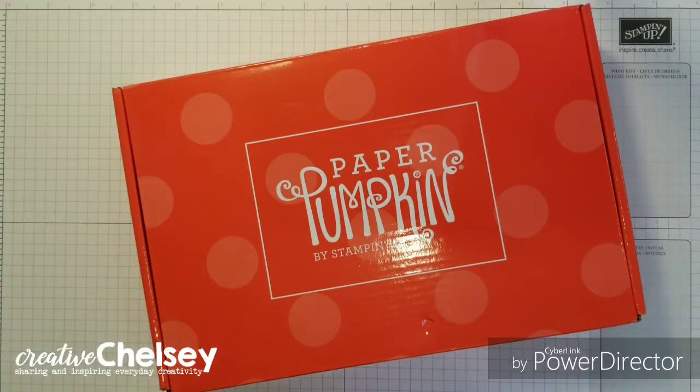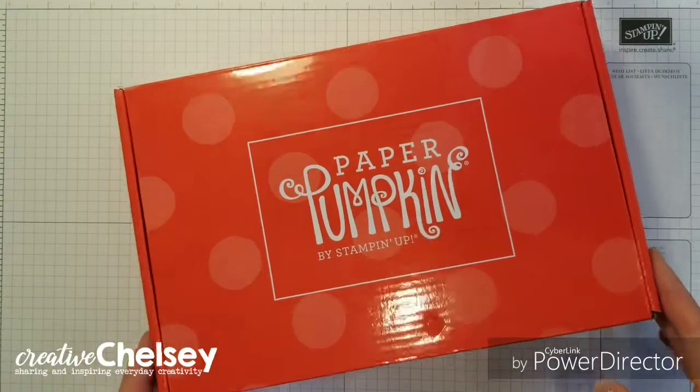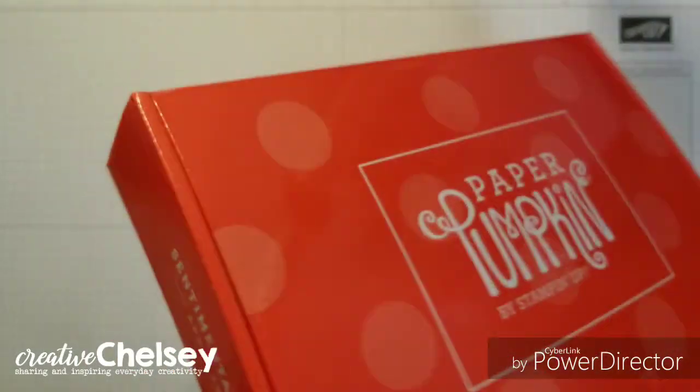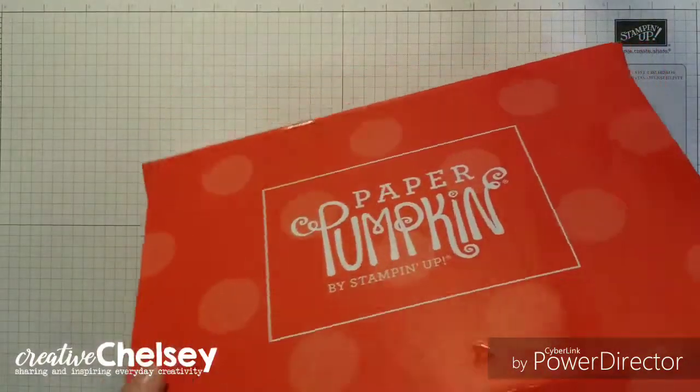Hi everyone! Welcome to Creative Chelsea. A couple days ago I received my April Paper Pumpkin Kit, Sentimental Rose, and I thought it'd be fun to make a quick card together.